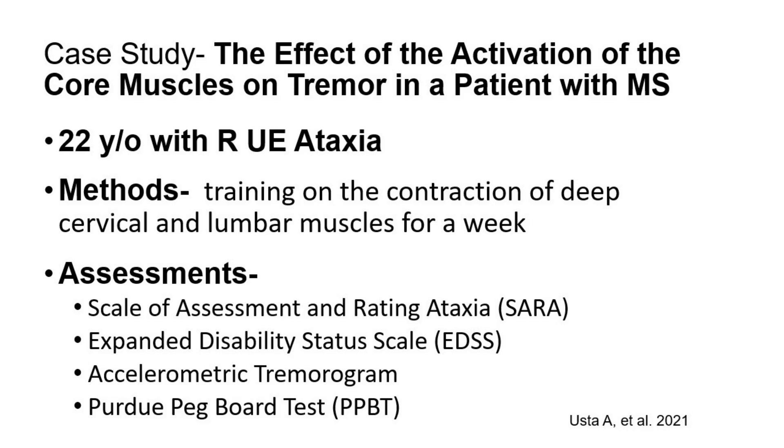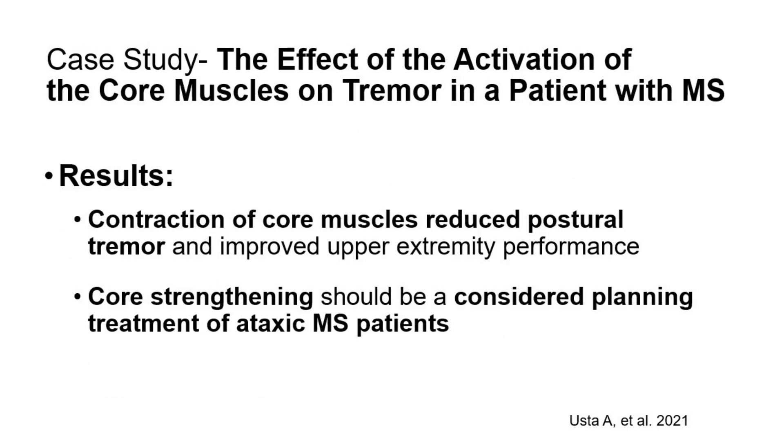That individual for one week did training in the contraction of the deep cervical and lumbar muscles. The results were: contraction of the core muscles reduced postural tremor and improved upper extremity performance. Therefore, core strengthening should be considered in planning the treatment of an ataxic multiple sclerosis patient.